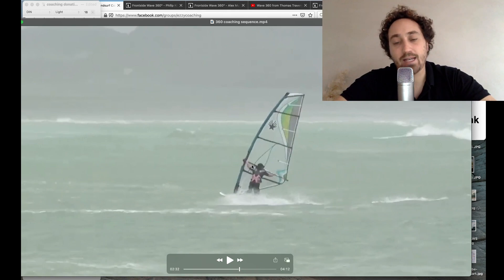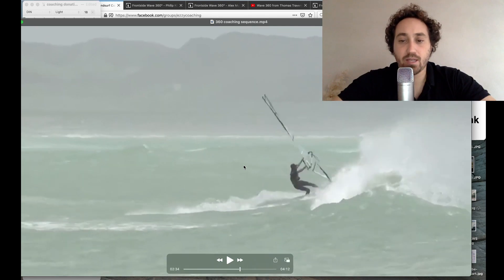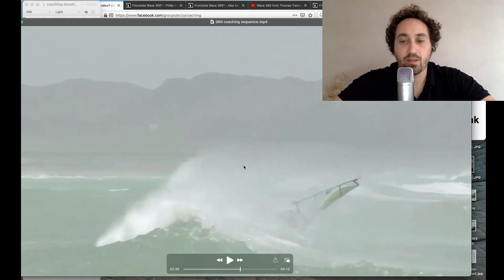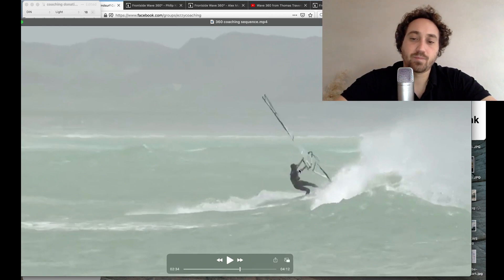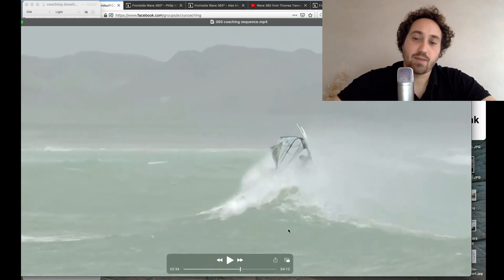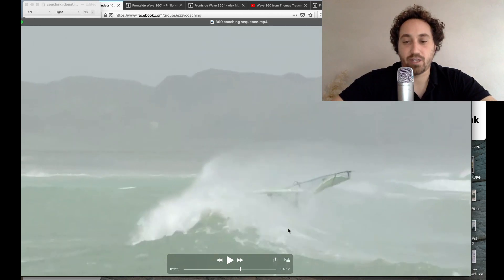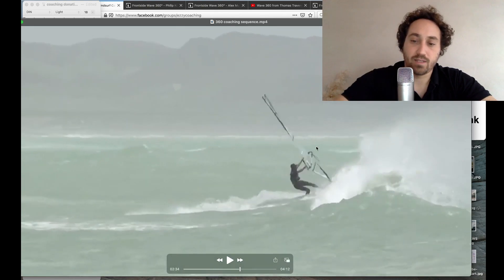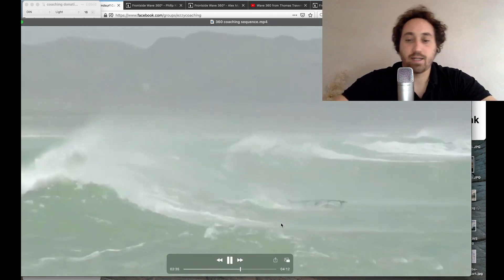Here's another one from Mario. Wide grip — that's what we like to see. But the front hand here is also very far forward. I'd like to see this front hand moving closer to the harness lines, which will give more control over the whole sail. The back hand is in a good place, but bring the front hand back. In general, you don't want your front hand too far forward because it reduces the amount of control and maneuverability you have with the rig.